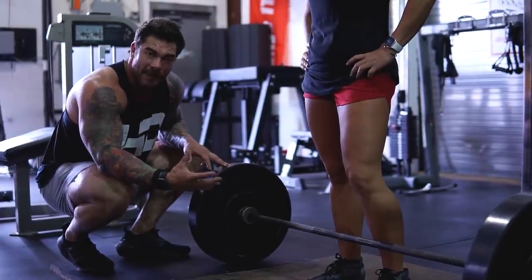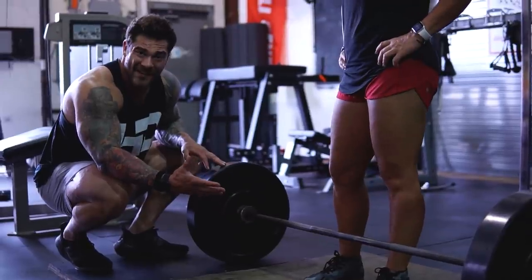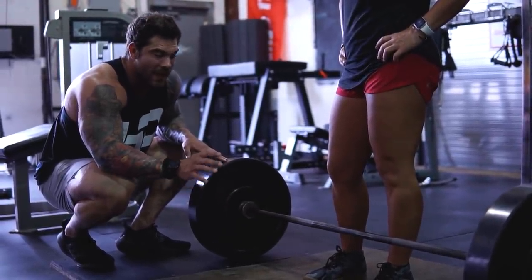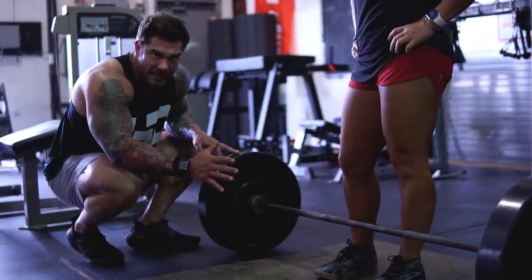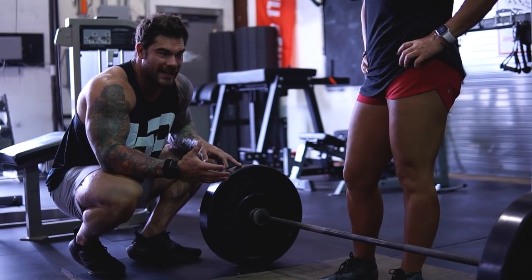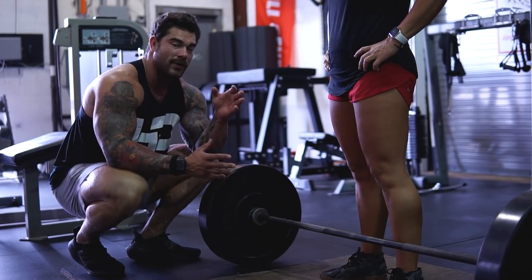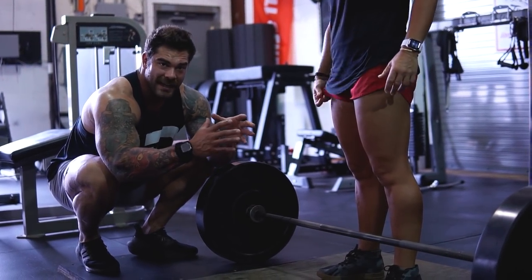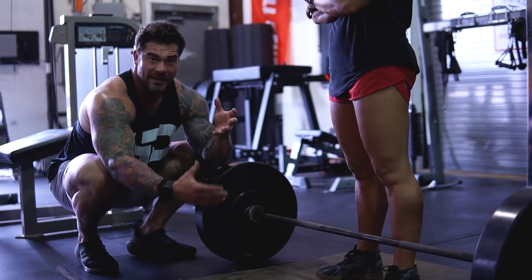This becomes a problem for people who are really trying to become experts or just get better at the deadlift. These are the little things you need to pay attention to. Making sure you reset between your reps, keeping the bar as tight to your body as possible, taking the slack out, creating tension — it's a very valuable tip and I see people in the gym skip it all the time. If you're watching this, reset and take that extra second — it's going to help build your technical ability in the deadlift over time.